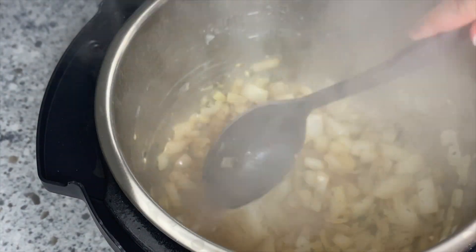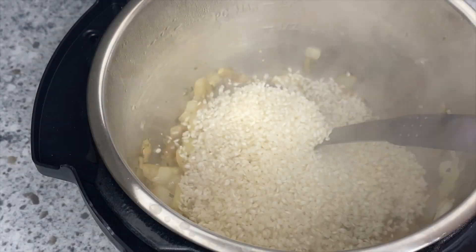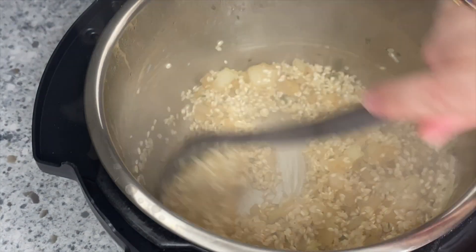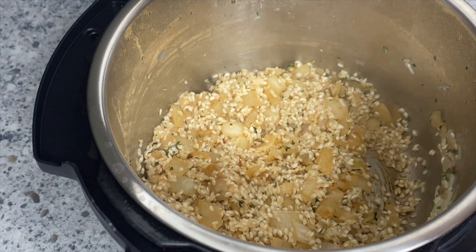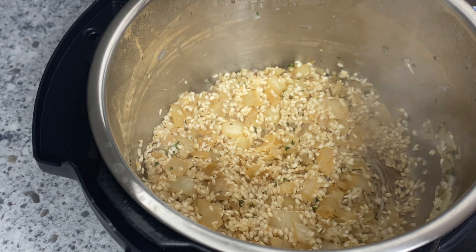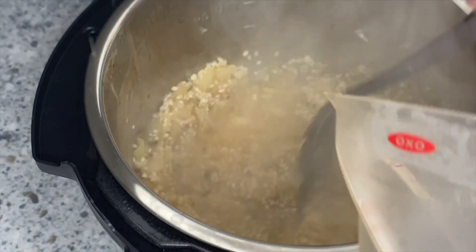The recipe calls for wine to deglaze the pan, but I used broth — a mixture of chicken broth and beef broth because that's what I had on hand — and the flavor turned out amazing. If you're vegetarian, you can absolutely use a vegetable broth. Just make sure you deglaze and scrape along the bottom so you don't get the burn notice on your Instant Pot before you add the rest of your liquid and cover it with the lid.